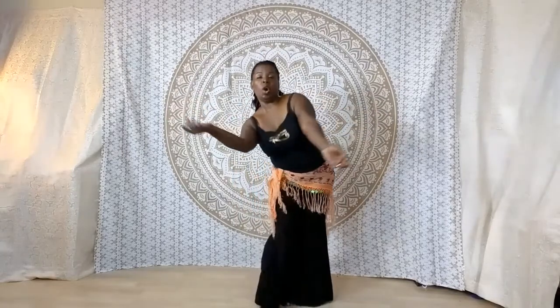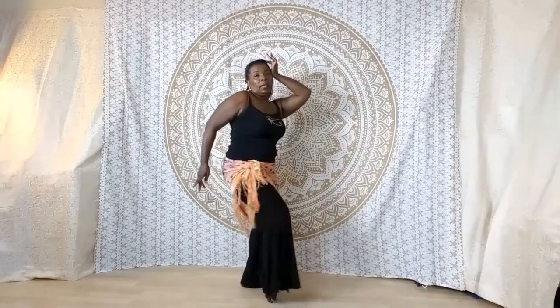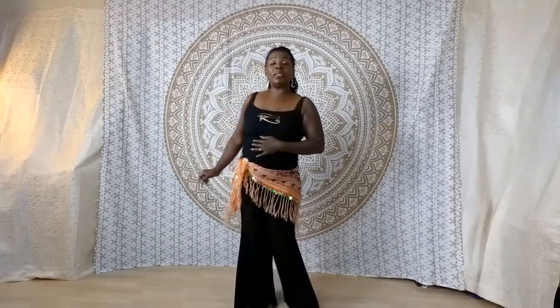Right. Left. Around. Pull up. Circle around. Let's try it in time with music.